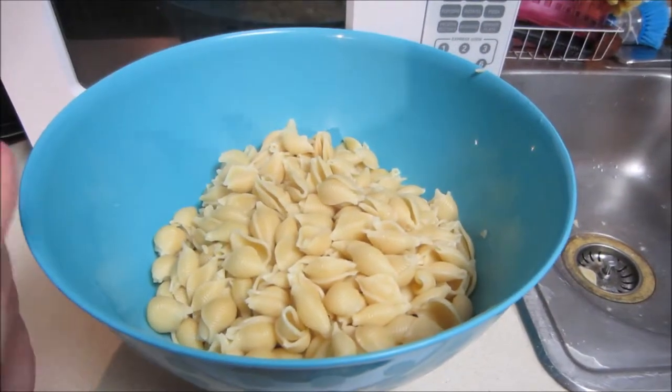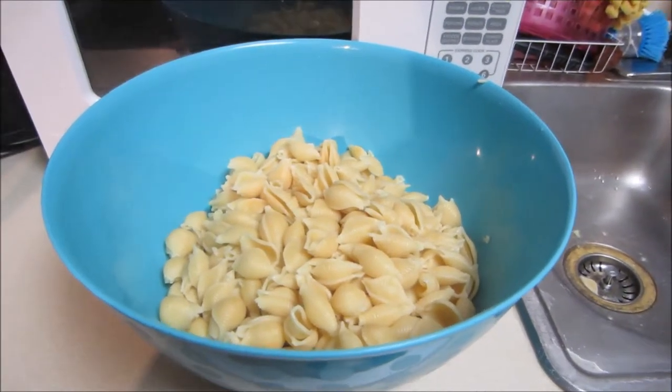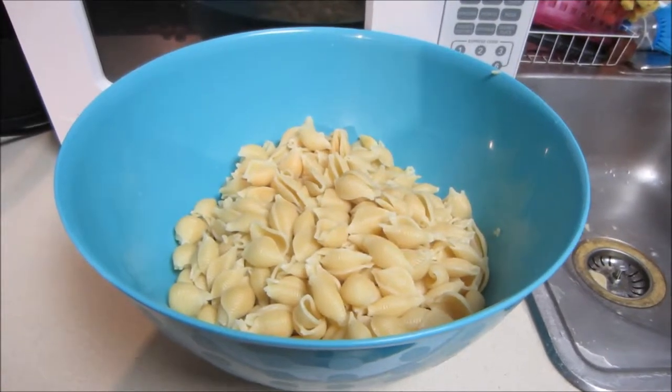So the first ingredient you're going to want to add is your pasta, which is roughly about a box or around a pound of pasta. You're going to want to make sure that it is thoroughly cooked and drained.